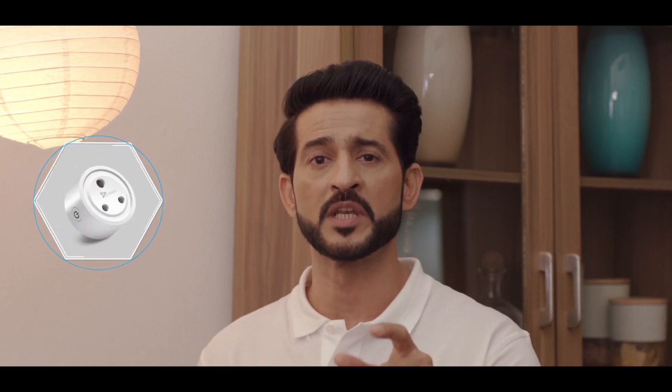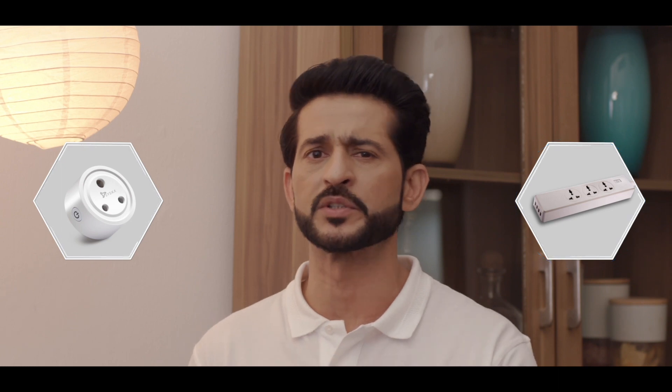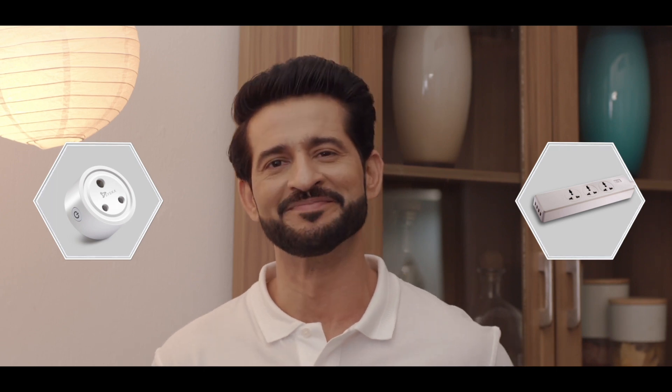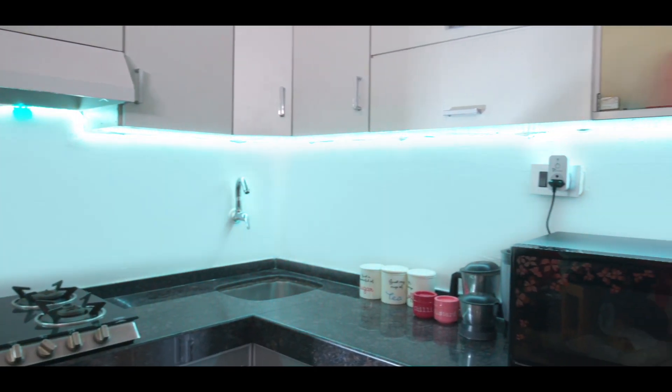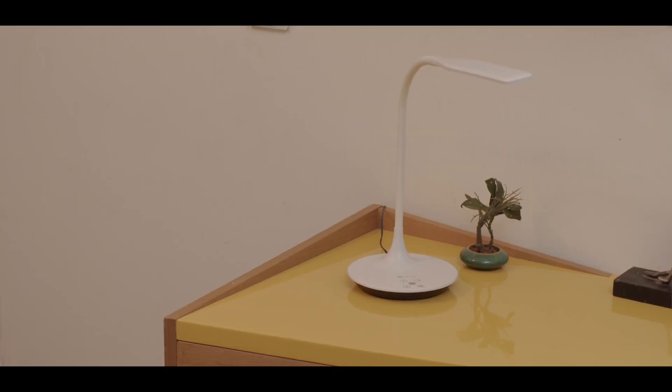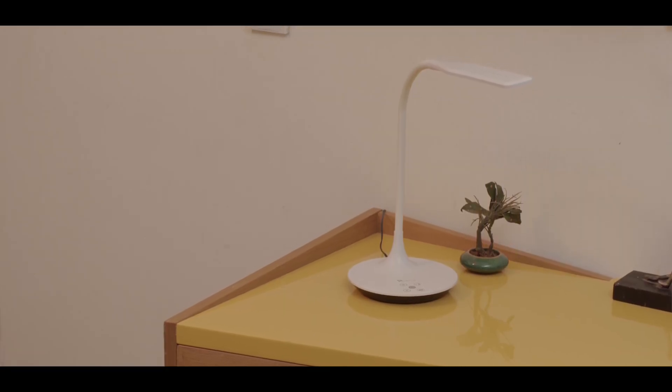The Siska suite of smart home products also includes the Siska smart mini plug and Siska Wi-Fi spike buster that monitors your connected devices using Amazon Alexa and Google Home. The Siska smart strip lights which are Wi-Fi enabled decorative lights, and the ultra sleek and flexible Siska smart table lamp that is Wi-Fi enabled and comes with feather touch controls.